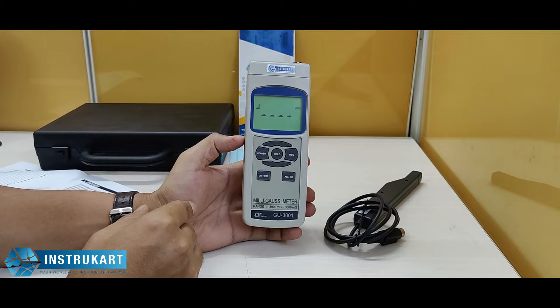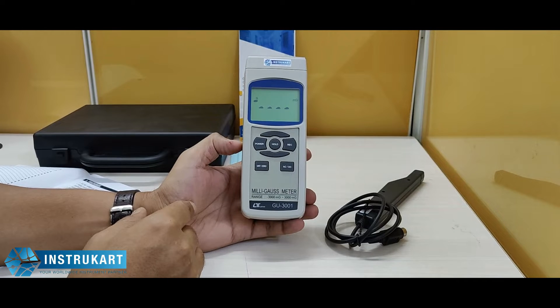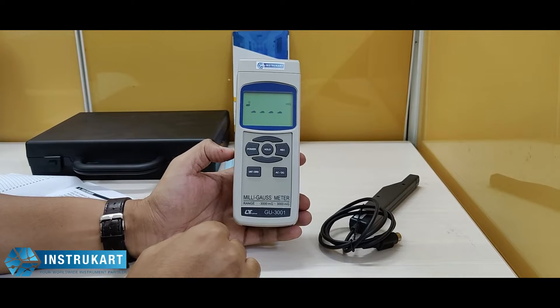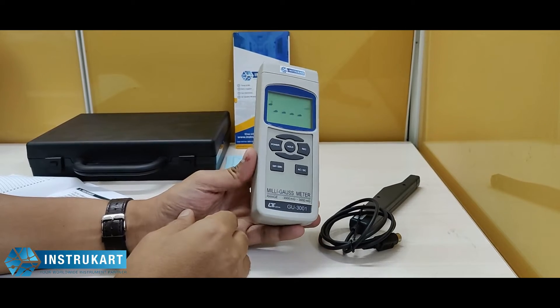Hello and welcome to Instrukart Holdings, your worldwide instrument partner. We have got a milligauss meter offered from Lutron, and this is model number GU3001. This milligauss meter is basically used to check the material which contains the magnetic field value.